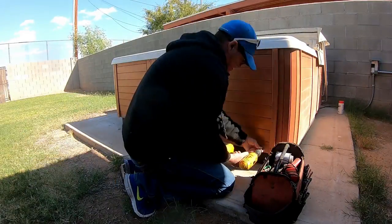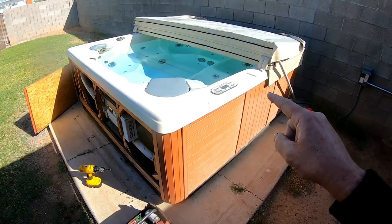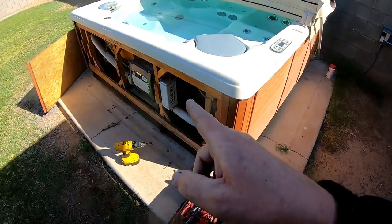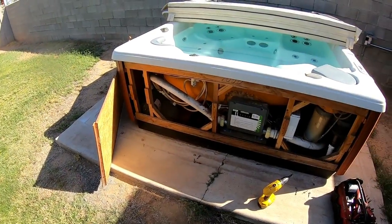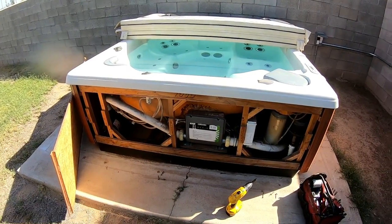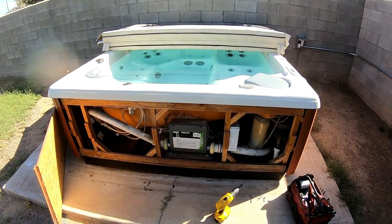I want to point something out. Here's the topside control on this side. On most hot tubs, the pack and the motors are found on the same side as the topside control. Diamondback did it a little differently — they put the topside control there but the pack is right here. They've got one motor here and I believe the other is way in the back. Diamondback dispersed the weight evenly all the way around the whole hot tub, where most manufacturers put both pumps on one side.